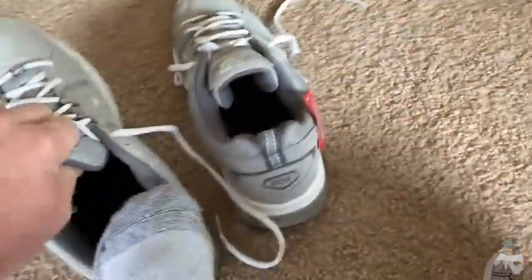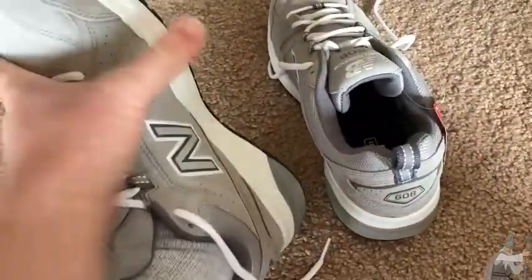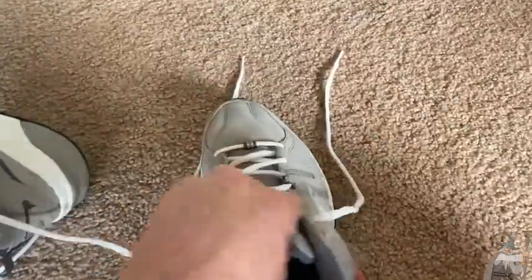I am going to try them on and tell you what I think. Wow, slips right in. Yeah, it's really nice. Brand new, still has the tag on it.